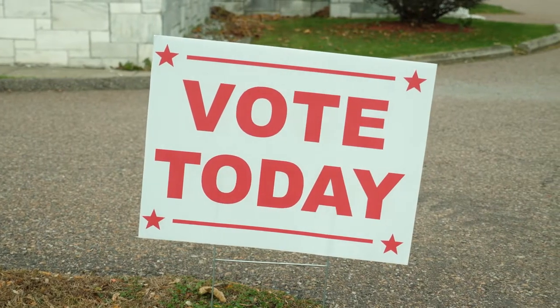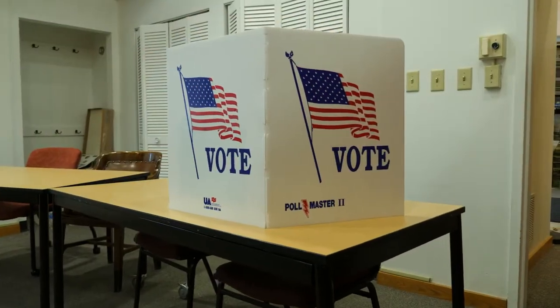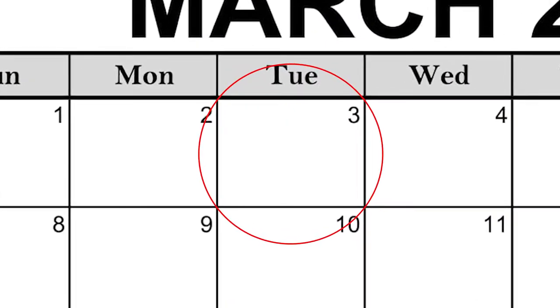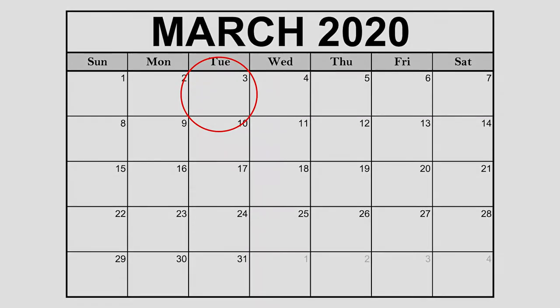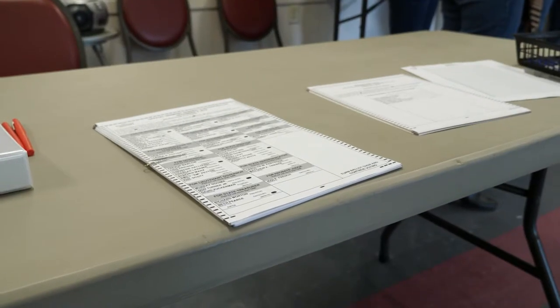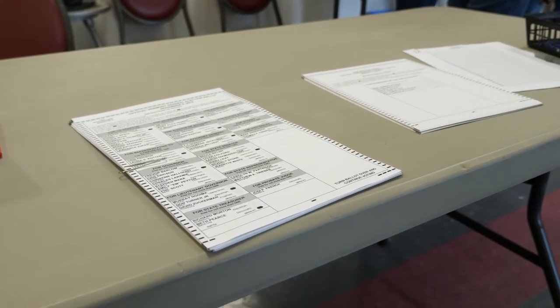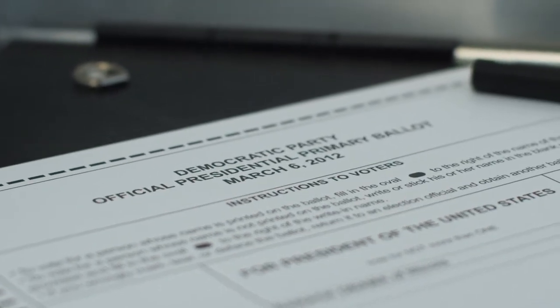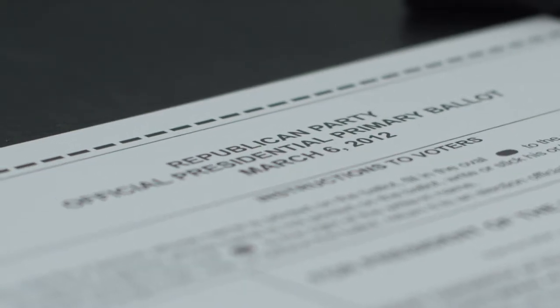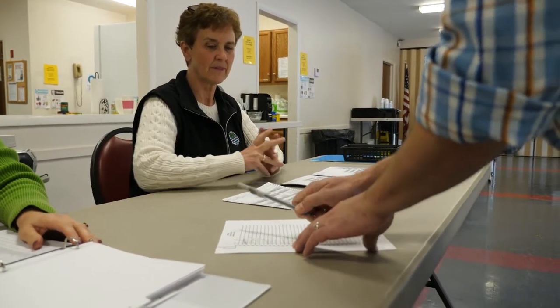When is Election Day in Vermont? Local elections for mayor, school board, and city councilors or local select board happen on the first Tuesday in March. Every four years this same day is also the presidential primary, which determines which candidates will be running for president in the general election. When requesting an early absentee ballot or voting on Election Day for the presidential primary, you will be asked which ballot you want — Democratic or Republican. There will often be numerous candidates for various offices, not just president.